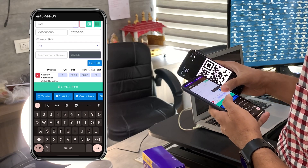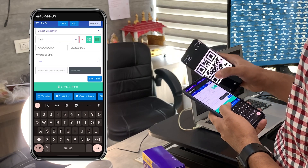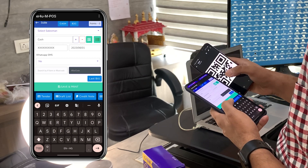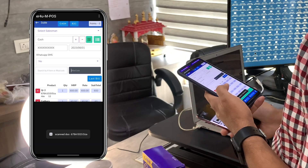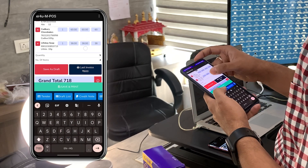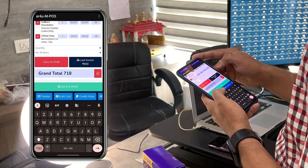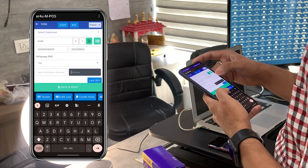Now let's take an example of scanning a product which has a QR code. I have saved one QR code for you. There is a separate button to scan the QR code on the left side of the barcode button. Scanning the QR code now — you can see this product also came over here.